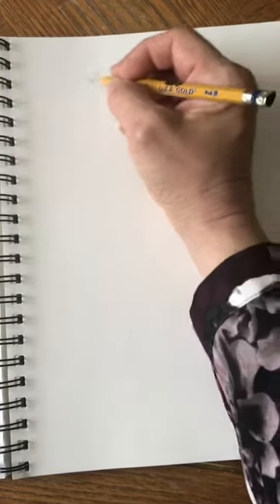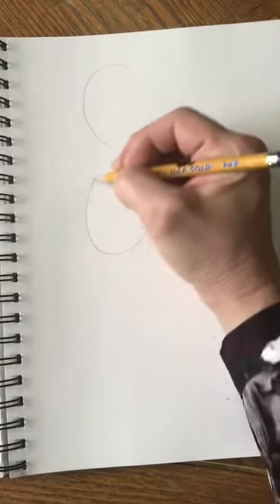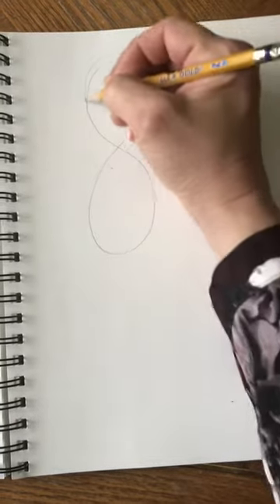We're pressing lightly because we're going to erase some of it. Let's just go ahead and draw a big number eight — see how I drew a big number eight.